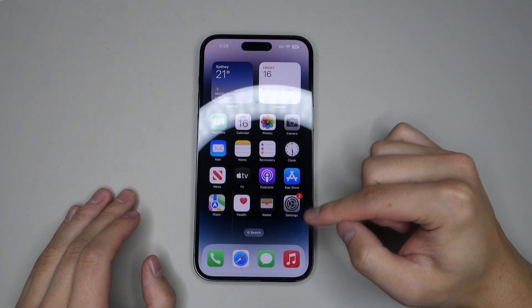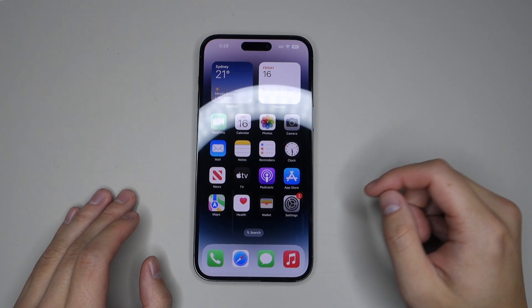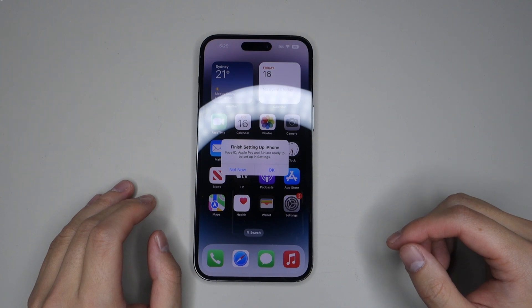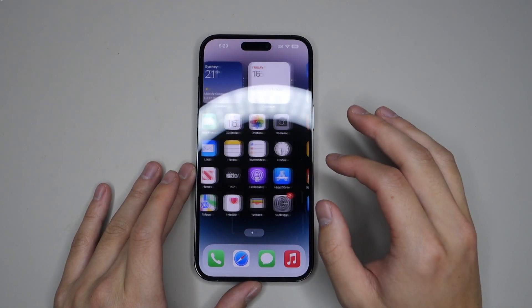It has a 6.7 inch Super Retina XDR display with a resolution of 2796 x 1290 and 460 pixels per inch. This uses the new ProMotion technology with an adaptive refresh rate going all the way from 1Hz to 120Hz depending on what you're doing. It also has 1000 nits of max brightness, 1600 nits peak brightness for HDR content, and 2000 nits peak brightness when viewing outdoors. As you can see, it is buttery smooth when you are scrolling or interacting with the phone, utilizing the 120Hz display.